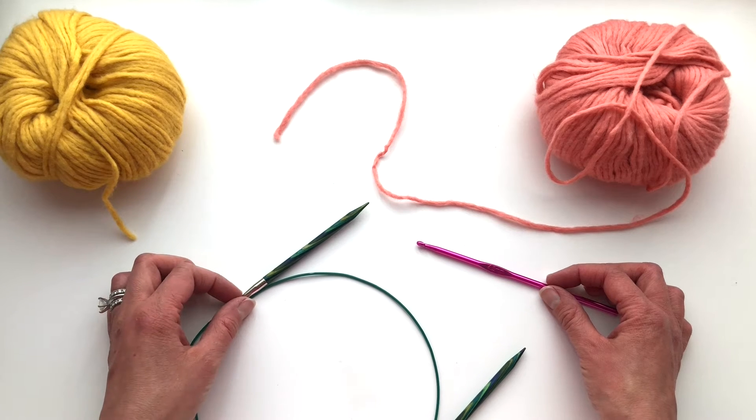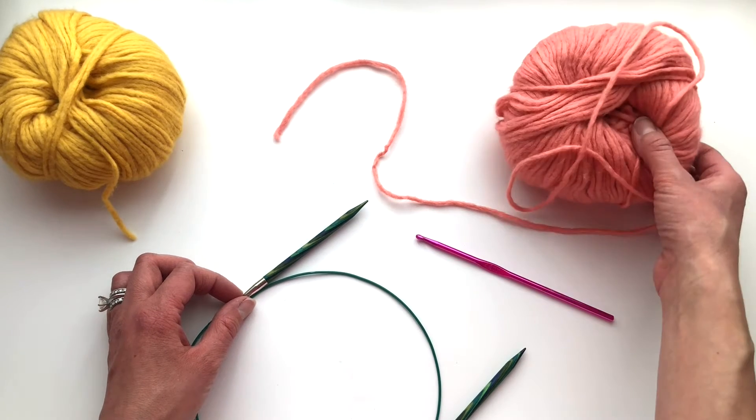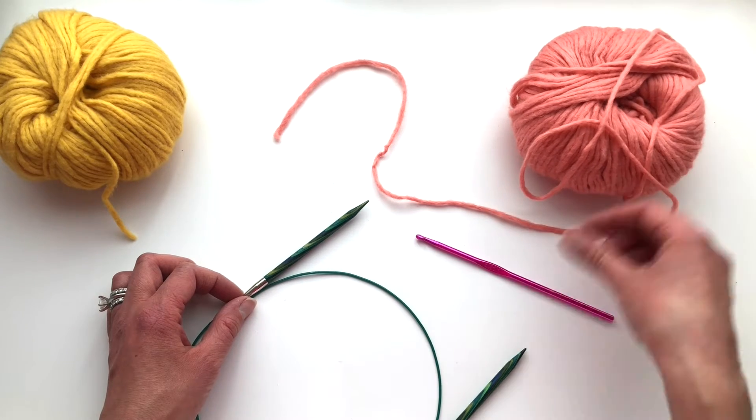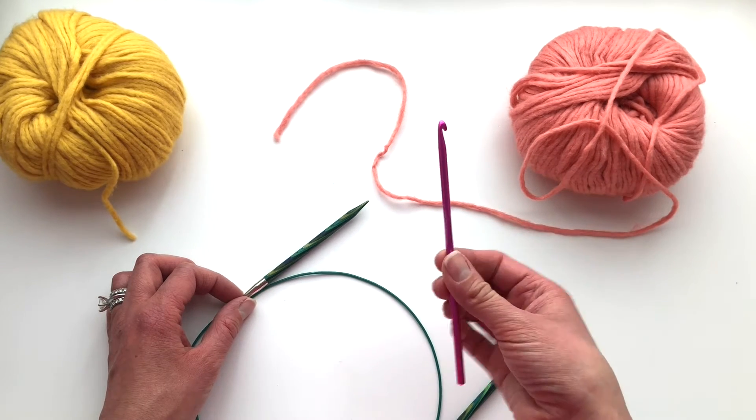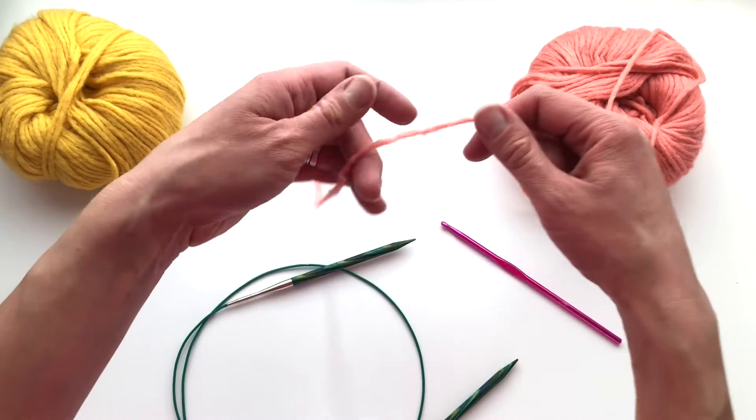Hi, I'm Margaret with Whimsy North and today I'm going to show you how to do a provisional cast on using a crochet hook. You will need a waste yarn in a contrasting color, a crochet hook, and the knitting needle that you want to cast onto.